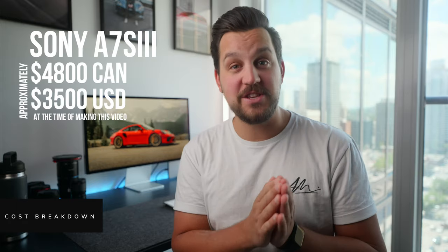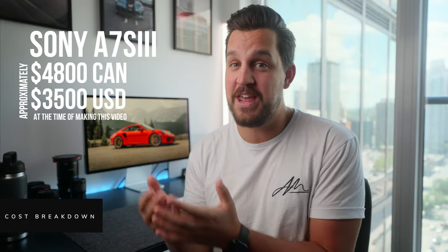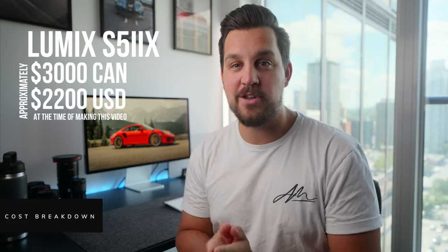The Sony A7S III body starts at $4,800 here in Canada — without a lens, so you still can't use it — and you still need a pretty expensive memory card to get the most out of that camera. The Lumix S52X, on the other hand, goes for $3,000 Canadian dollars, and they've packed a lot of punch into this tiny, cost-effective camera, such as all-I formats, ProRes shooting, recording out to an SSD, and RAW output through HDMI — for being almost $2,000 cheaper.